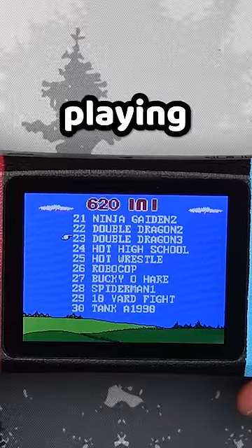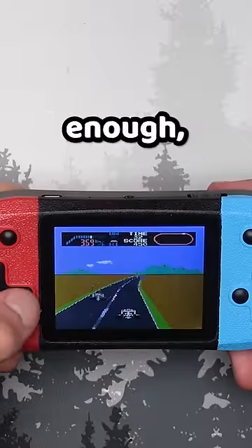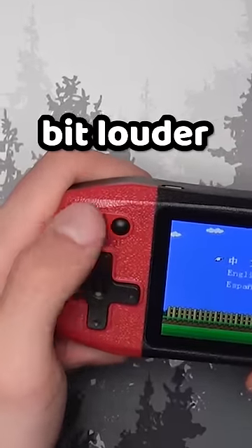I had a fun time testing them while playing Hot High School. It's an NES and arcade emulator. But weirdly enough, the volume settings are the best part. There are four modes: mute, normal, 'No One's Home' — which is a bit louder — and 'Shut Up.'